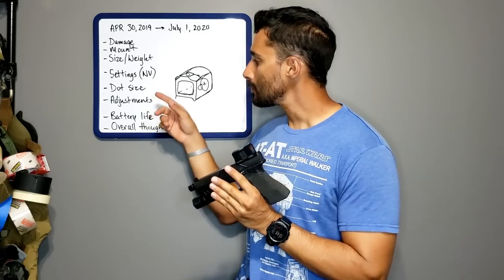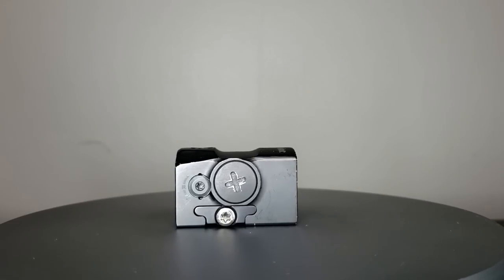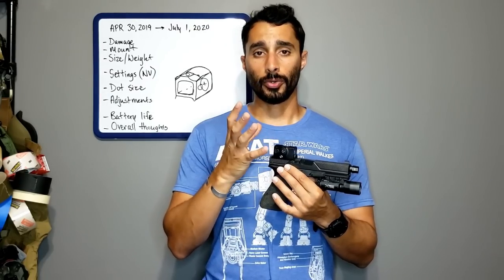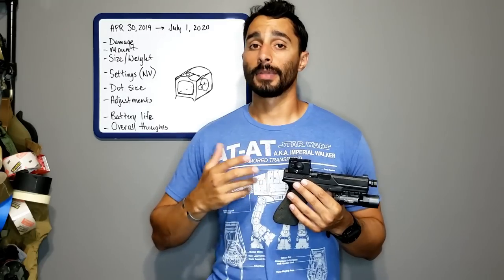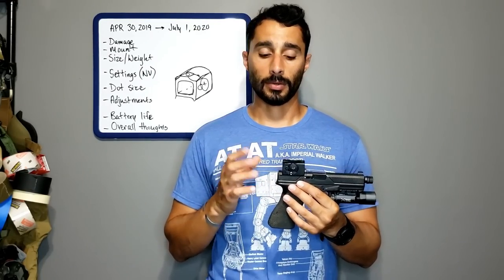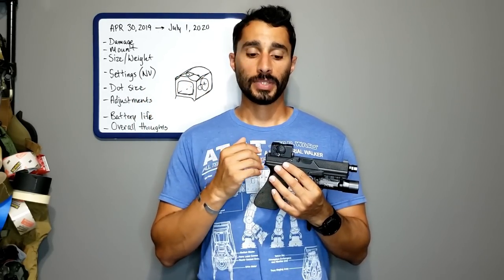The adjustments are windage and elevation, recessed so they can't be bumped — that's good. The bad part, on my older unit, is there are no audible or tactile clicks to the adjustments. Aimpoint has fixed this on newer ones, and you can probably send yours in or call them, but mine didn't have that. It was annoying because I had to guess adjustment amounts by feel rather than counting clicks.